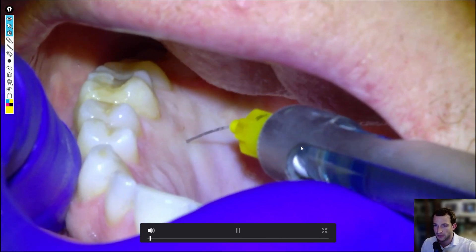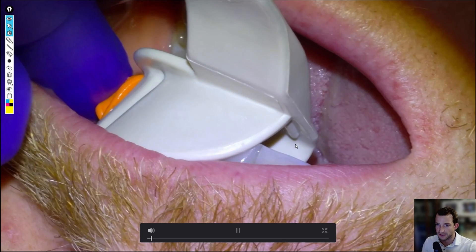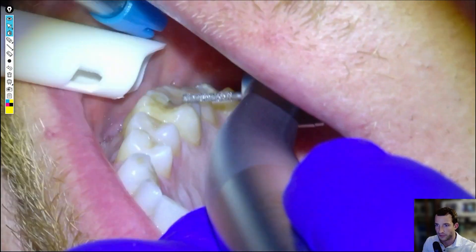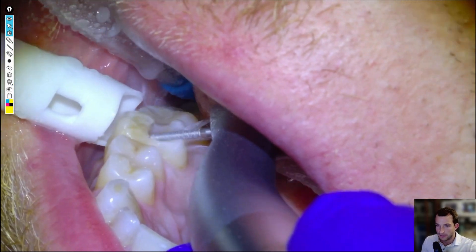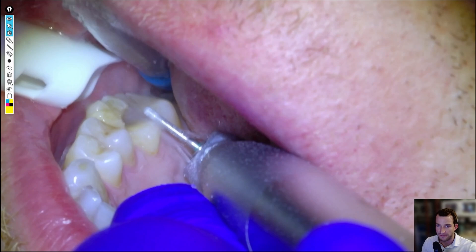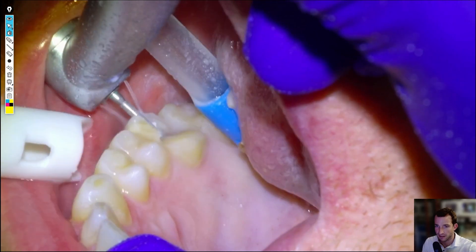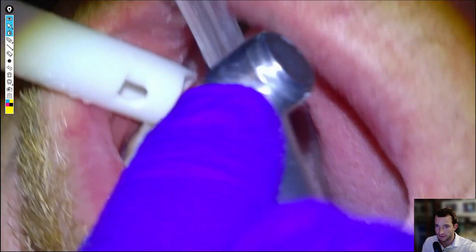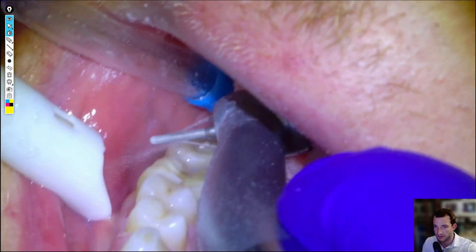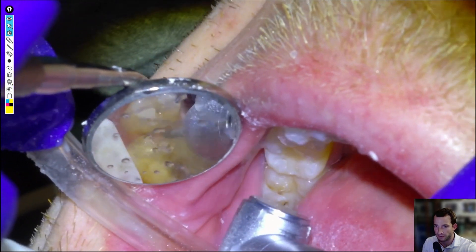We'll freeze the buccal and the palatal, and then we'll take a preliminary impression with PVS — typically the medium body PVS we have from back when we used it for final impressions. Anytime I'm doing an endo and crown prep, I'll typically do the crown prep first so that we can get a little bit closer to the pulp chamber and make navigating with our files easier — just less tooth in the way. We'll take a millimeter or two off all occlusal surfaces and do the interproximal preparation so the rubber dam doesn't shred.